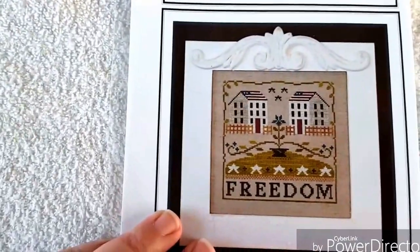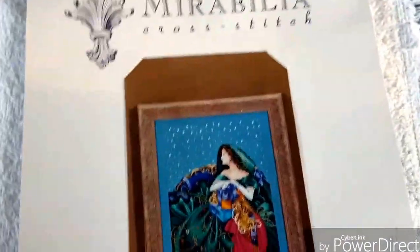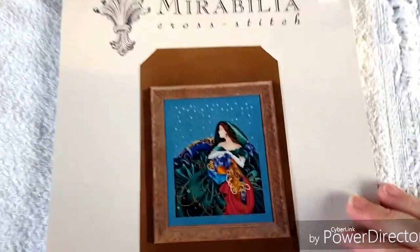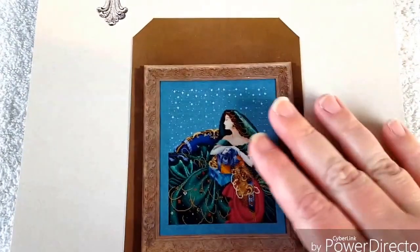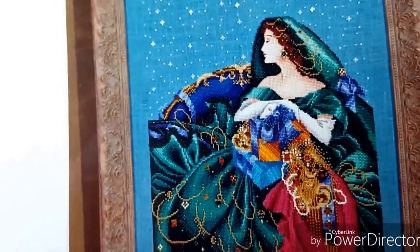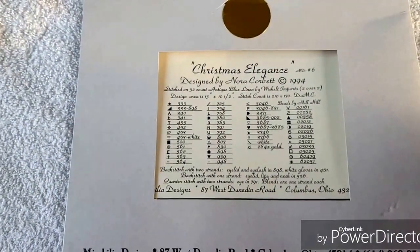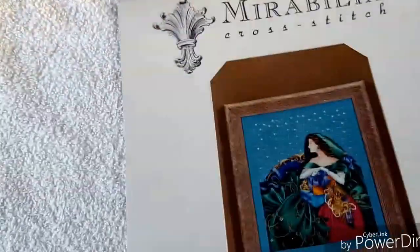Seeing that my son is a Marine, we're just kind of patriotic, and I just like those kinds of things - even before he was. Here's a Mirabilia I picked up. Around Christmas time this one was really calling to me, and I'd like to eventually get it stitched one day. Mirabilias don't look that bad to me - it's just got the beading as well. Look at all those stars - most of them are in beads. This one is Christmas Elegance, it's a 1994 copyright. Hopefully one day I'll get to stitch that one.